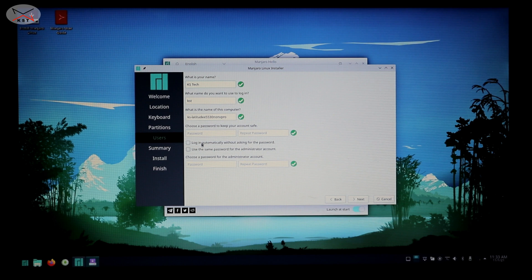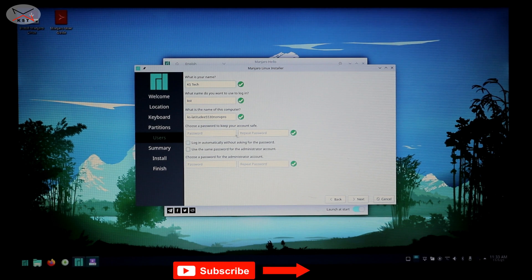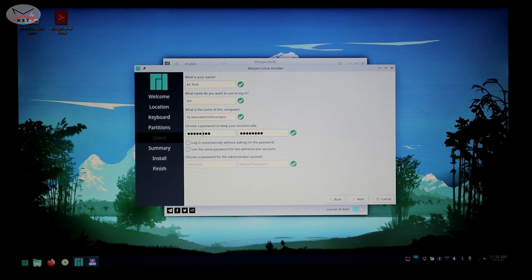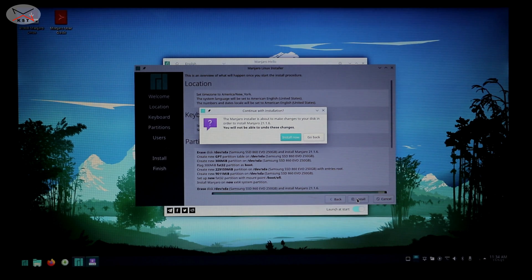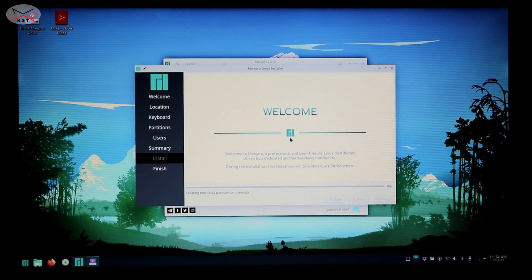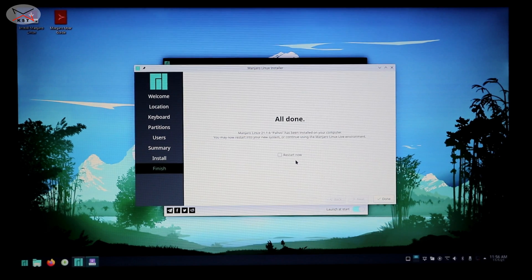You have two options: log in automatically or use the same password for the administrator account. Put a password for your login, confirm the password, and I'm going to choose to use the same password for the administrator account and not log in automatically. Click Next, then click Install. It will tell you the Manjaro installer is about to make changes to your disk that cannot be undone — this is the last chance to change your mind. I'm sure I want to install Manjaro and erase the internal hard drive, so I'll click 'Install Now.' When the installation is finished, select 'Restart Now' and click Done.